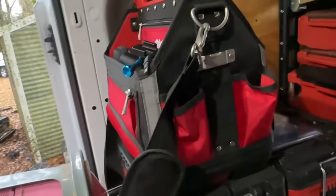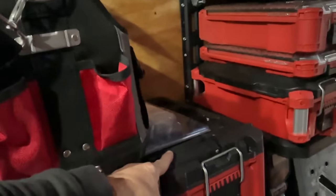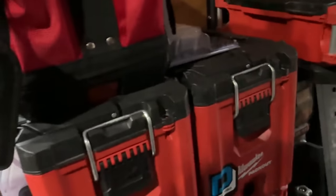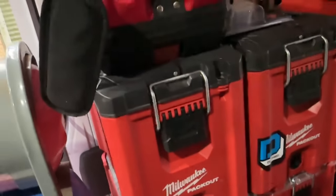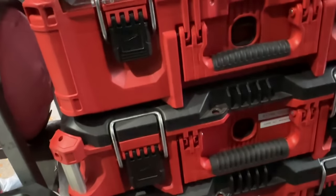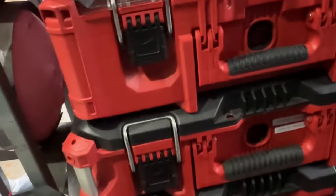Over here, this has even more batteries. This has my coil cleaning sprayer kit. I've got some thermostats and carbon monoxide detectors and other stuff that used to be in the front of my other van. This down here is a pressure washer — it's actually a Ryobi pressure washer that I can use with just a bottle of water or something.